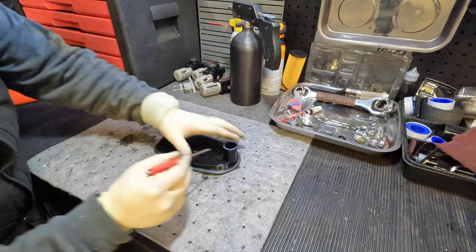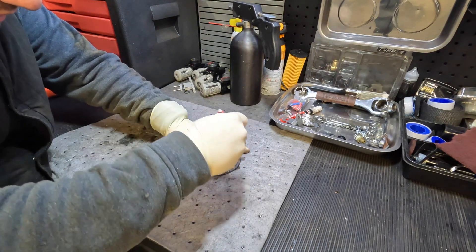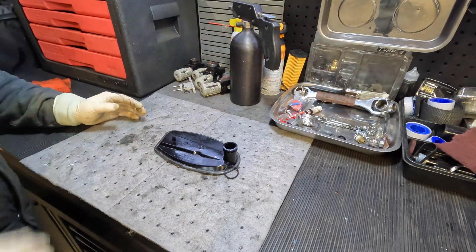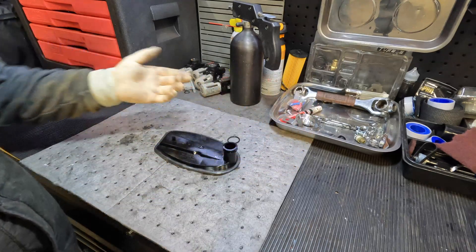Just to get it out of the way, we're going to go ahead and remove our sealing. This one uses an o-ring, which is one of the nicer ones. Sometimes they use a collar, but this one just uses an o-ring for sealing, which is awesome.